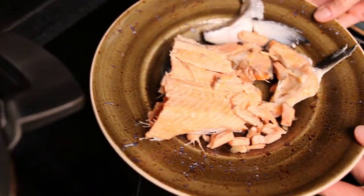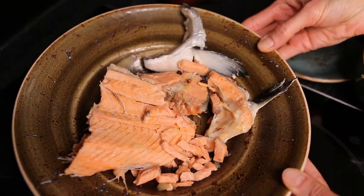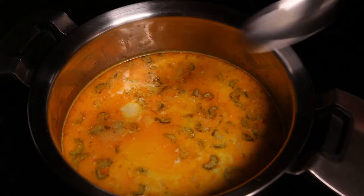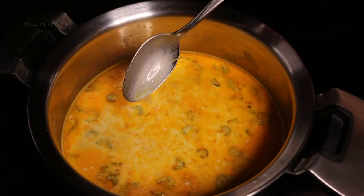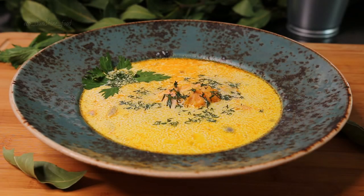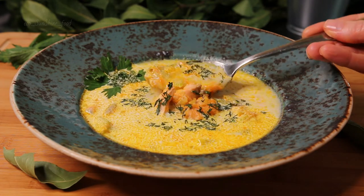We won't use the bones for the soup anymore — be sure my husband will eat them! Our tasty lohi keito is ready. Healthy, nutritious, and easy to cook. Bon appétit!